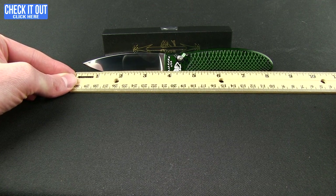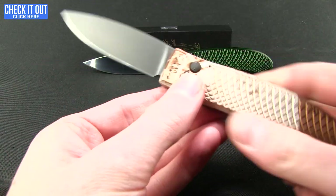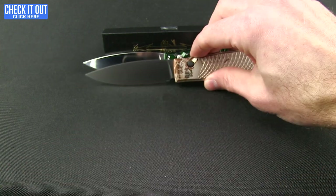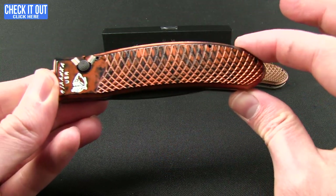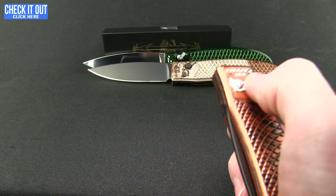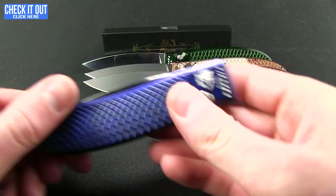If you don't want a green one, you want a camo one — they've got you covered. There are also different blade finishes: you can get it in black or plain and serrated, or black and serrated. Here's an orange one which is black serrated, and lastly a blue one.